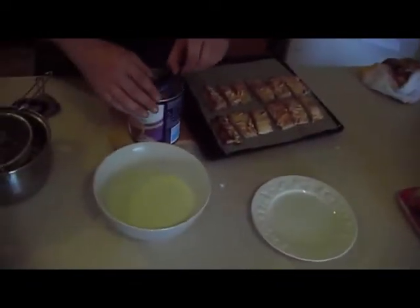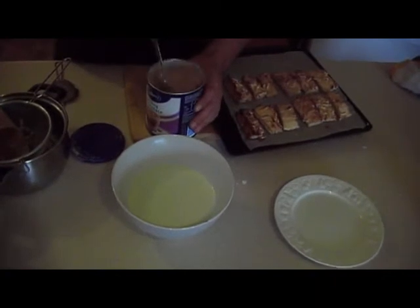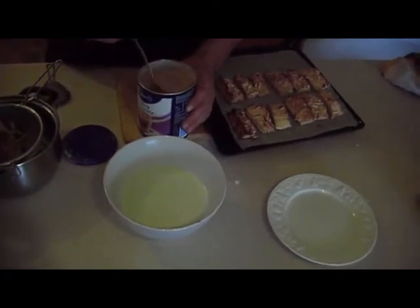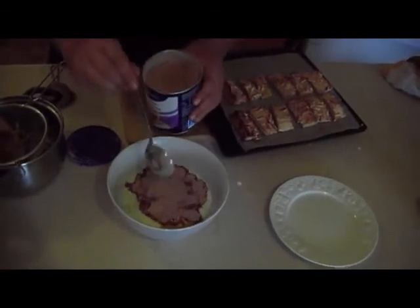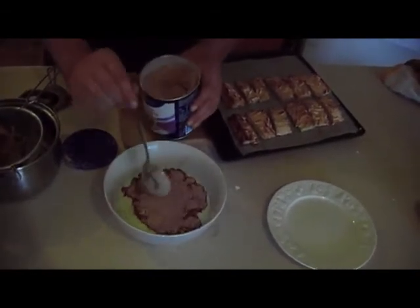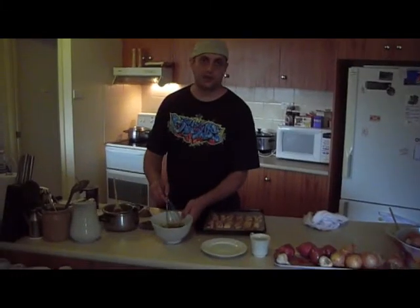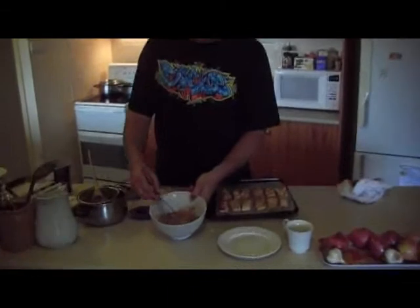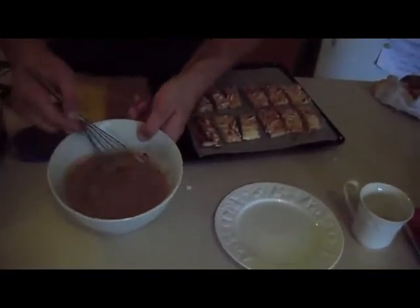We're going to get some Cadbury's chocolate drinking powder and mix that in — just a couple of big spoonfuls. Now we're just going to whisk it up. The hot chocolate is looking really good now.